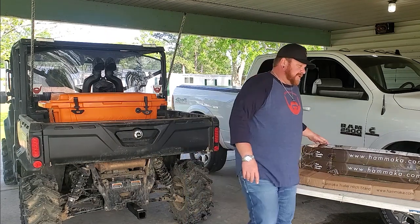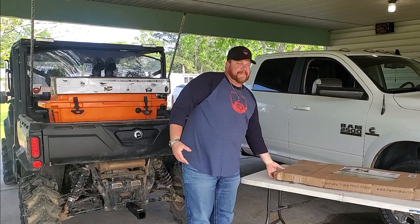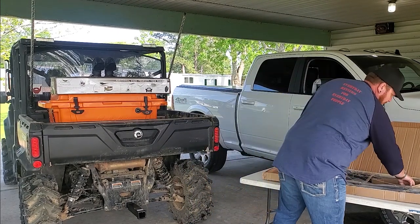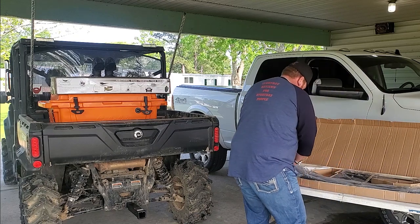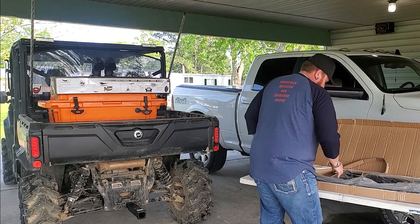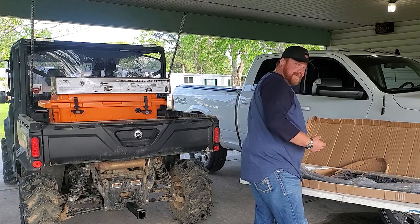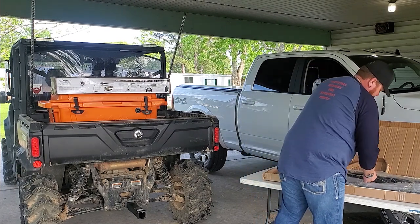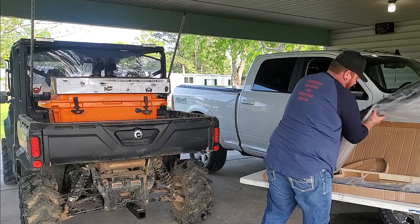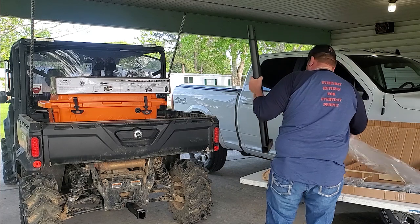I have untaped this box but have not opened it — let's check it out. Let's put it on the back of the Defender. Everything seems to be packaged pretty well. We got a little hardware set, and I know it's going to have instructions, but I bet it's going to be pretty self-explanatory. I can see that this will be the piece that goes inside the receiver, so we'll go ahead and get that in there.